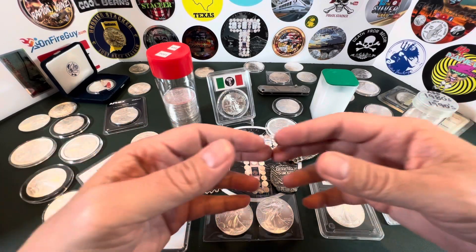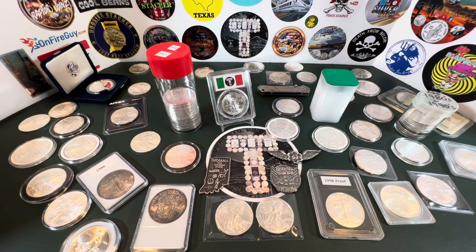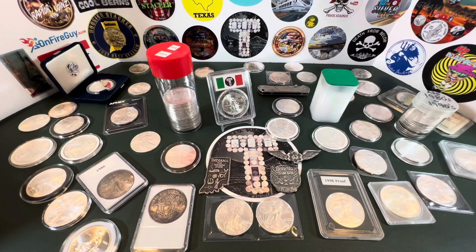In today's video we talk about the American Silver Eagle, and my local coin shop owner gets a little frustrated. It kind of frustrates me because people ask, 'Hey, what happened to the American Silver Eagle?' Let's talk about it.